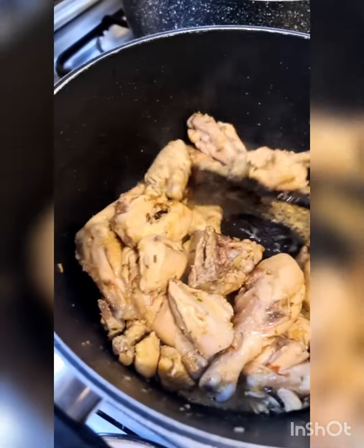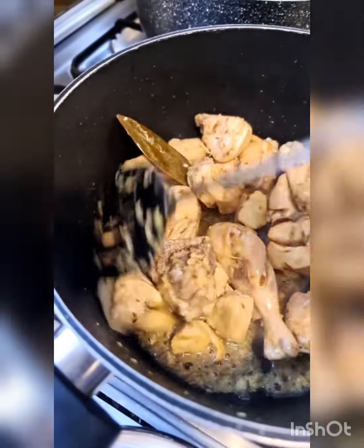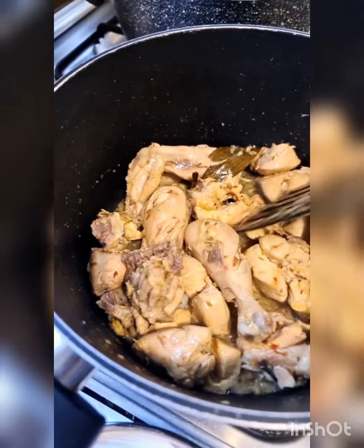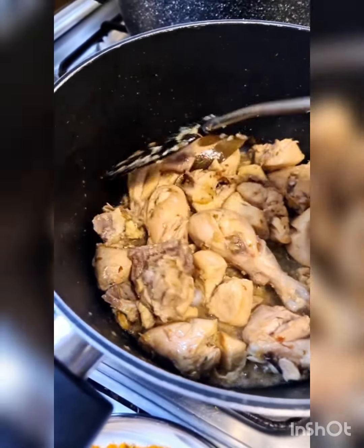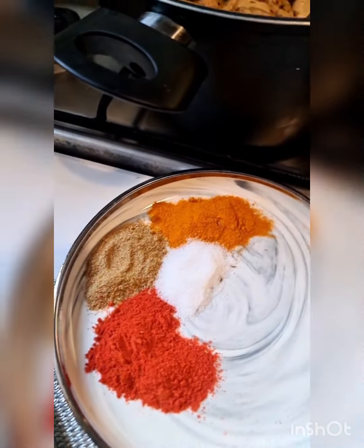If you're a beginner, like lots who follow me on Instagram, you have to know that to make Pakistani food you must bhuno the meat well. At this point the chicken and the garlic-ginger is going to lose its raw smell, and then I'm going to add the tomatoes.